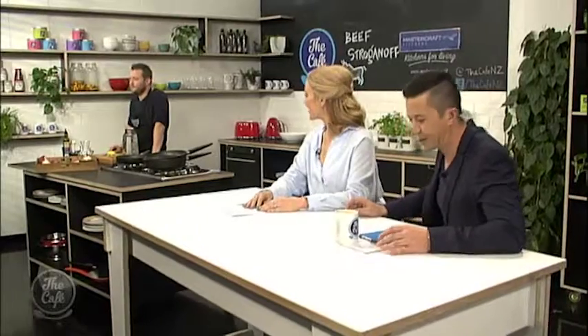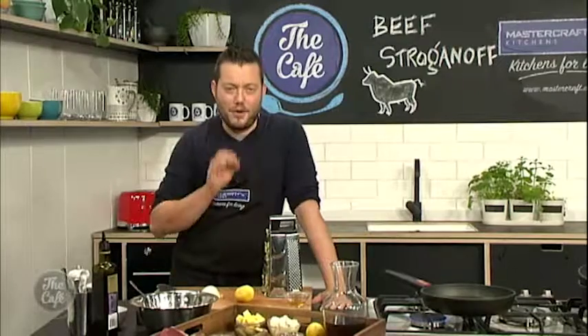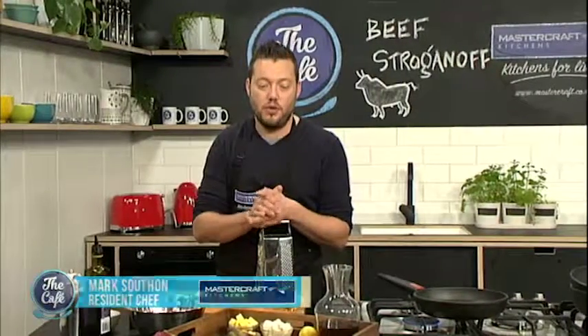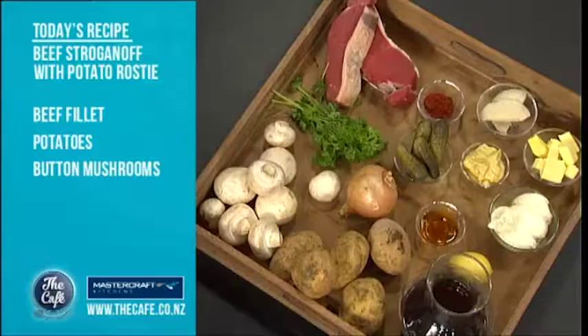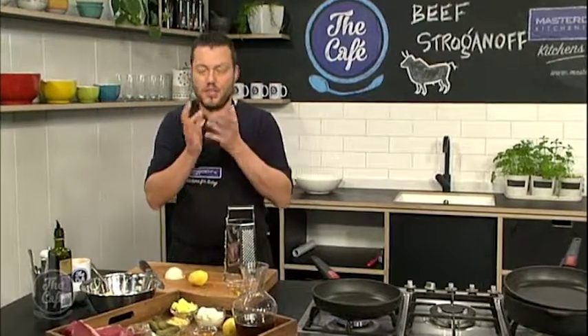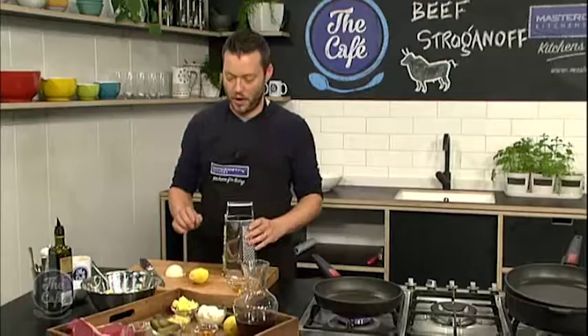Mark's got a family favourite on the menu today, so let's head over to the MasterCraft kitchen. Did you have a good weekend, Mark? Great weekend, and we've got a great dish for you today — beef stroganoff. So traditionally it's a Russian dish, but we're going more of the German style because we've got the addition of gherkins, and we're making a potato rösti as well. We've got beautiful sirloin steak, mushrooms, gherkins. It's going to be creamy and absolutely fantastic — great for this cold weather.